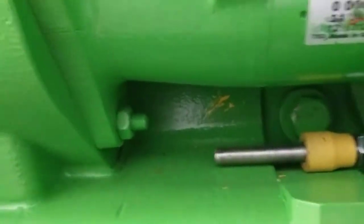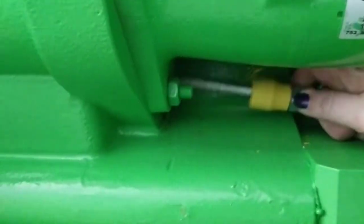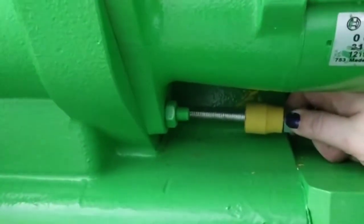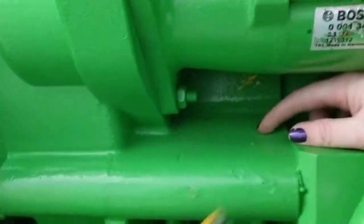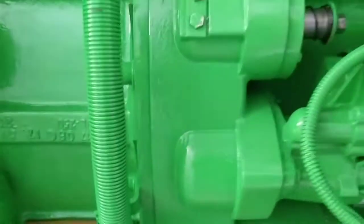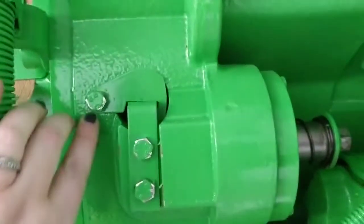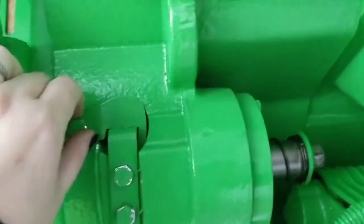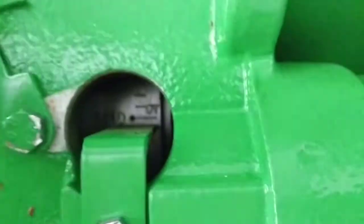To start off, you have to remove the shipping bolts, which I've already done here. There's one on both sides of the engine in approximately the same place. After that, you'll want to loosen this bolt so that you can spin that and look inside the viewport.